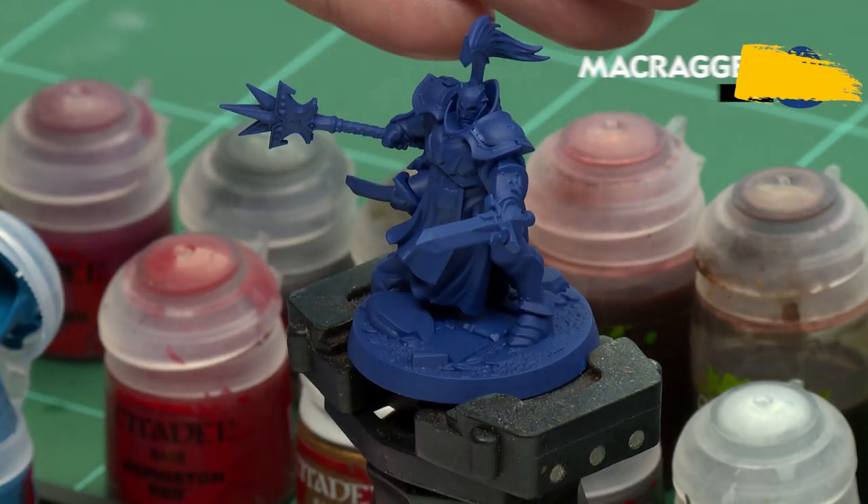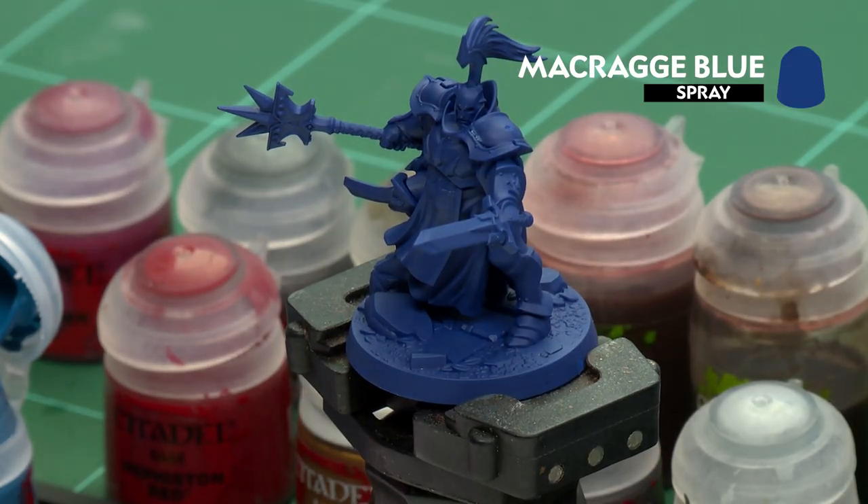We're going to be painting using the classic method and up to battle ready. The first thing we'll need to do is undercoat the model, and as you can see here I've undercoated the model with Crag Blue, which is perfect for the Celestial Vindicators colour scheme.